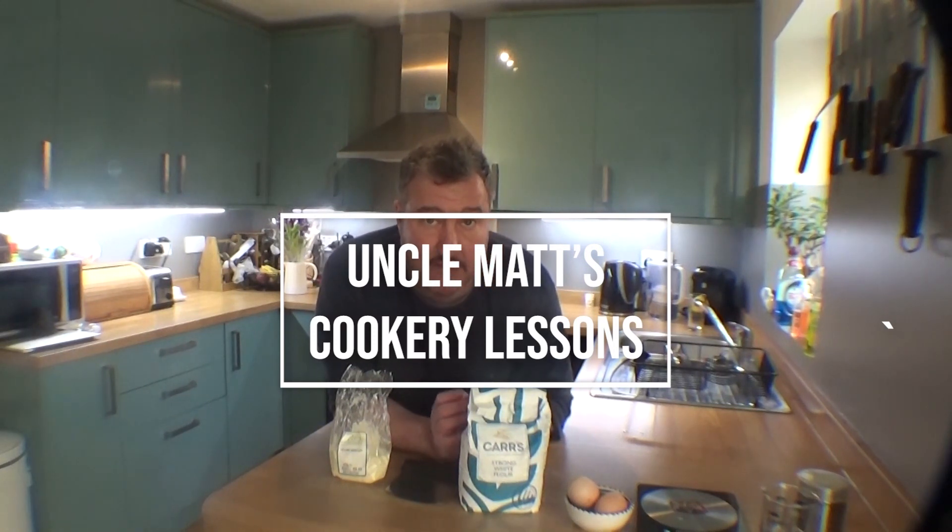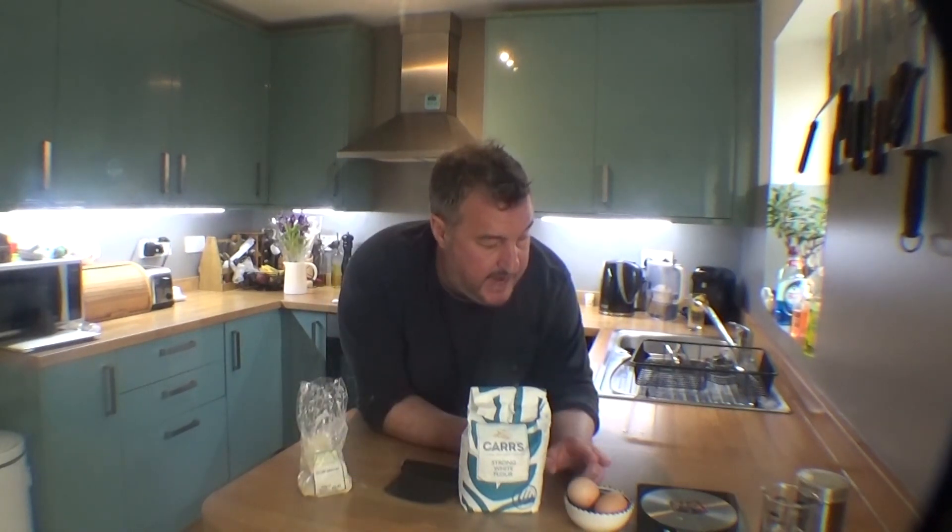I think plain flour just doesn't have enough protein, not enough gluten — it won't be stretchy or strong enough. I'm going to use eggs, I've got an extra little bit of water if I need it, but otherwise it's a very, very basic kind of recipe. I'm just going to crack on with it now and let's see how we get on.